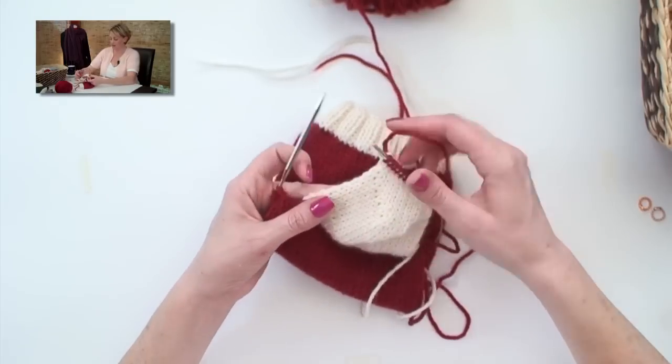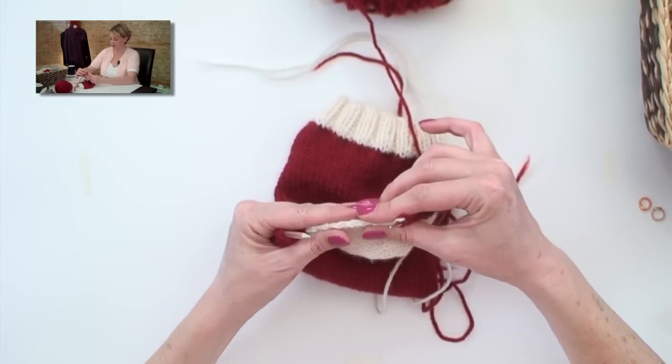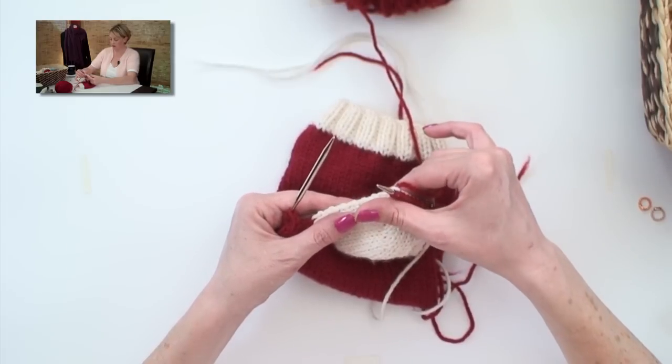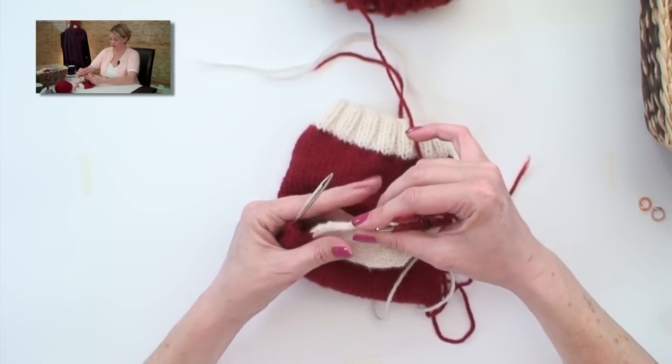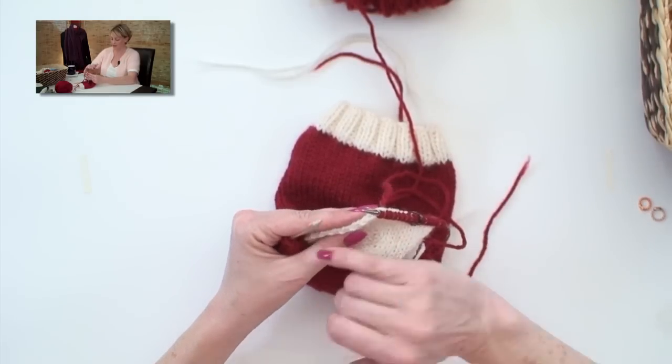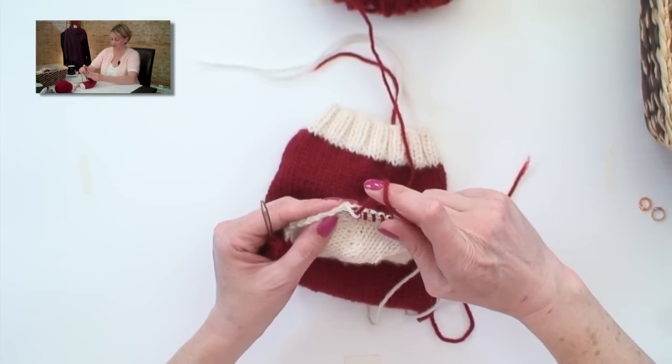Now along the side of the heel flap here, we need to pick up stitches to get going in the round again. And because the heel flap is knit in stockinette, it wants to curl. So I want you to uncurl it and look at the very edge stitch, and we're going to pick up as many stitches along here as the pattern tells us to.